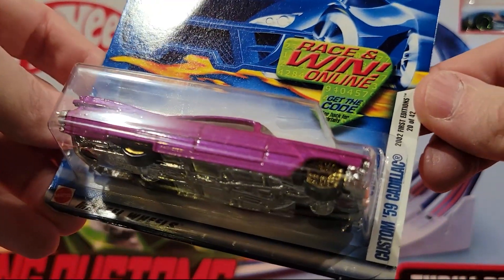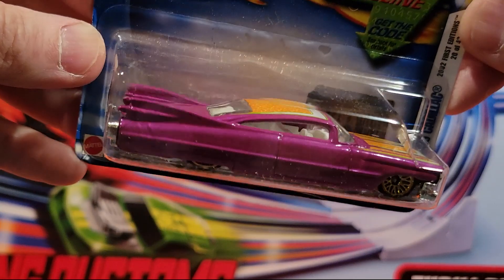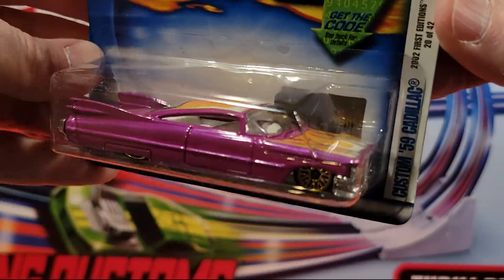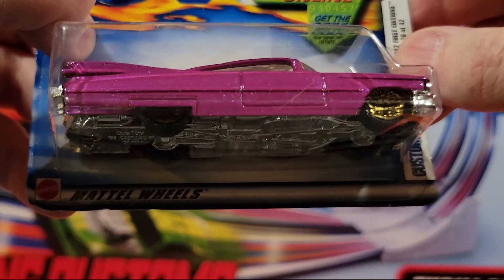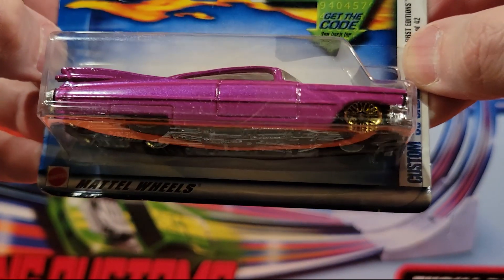Here we've got a Custom 59 Cadillac. Plastic base, metal top. Not a huge fan of this type of casting — they're not that good to race, and it's just not my favorite type of vehicle.